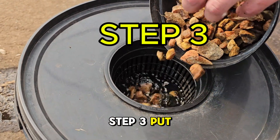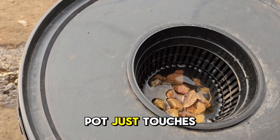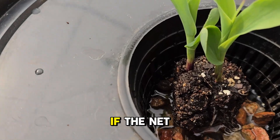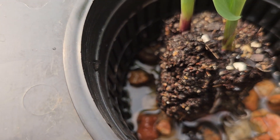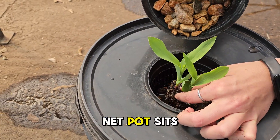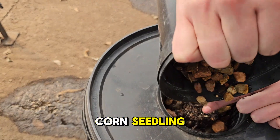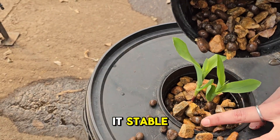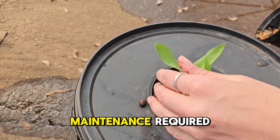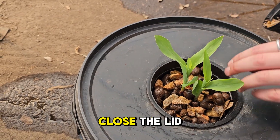Step 3: Put gravel at the bottom of your net pot. Make sure the bottom of the pot just touches the nutrient solution — this is where the magic happens. If the net pot sits too deep, your corn might drown. We cut a drainage hole in the bucket to ensure the net pot sits correctly. Now plant your corn seedling and add more gravel to keep it stable. That's it. No pumps. No electricity. No maintenance required. Just set it up and forget it. Close the lid and relax.